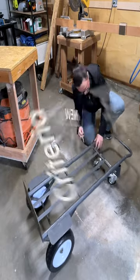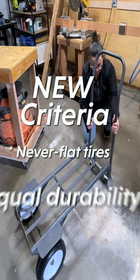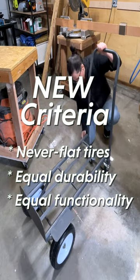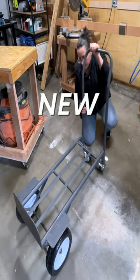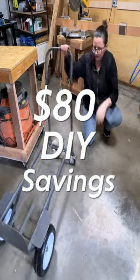Now let's compare it to new. The only criteria I had for buying new was that it must have never-flat tires and an equal or higher level of durability and functionality. A quick look around showed costs starting at $135 and rising from there. So my DIY savings were approximately $80.